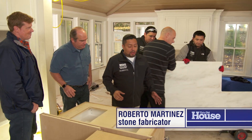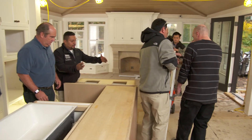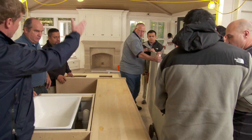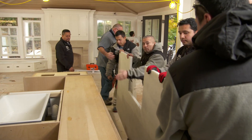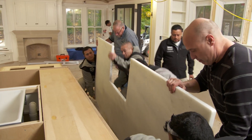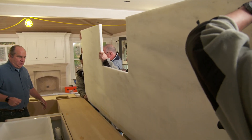So take us through the process — what are you going to do here? What we're going to do is main-lift this piece over the cabinet. We kind of need to go in at an angle where everybody's hands are added to the weight. We'll set it up here, set it up there. Should we help or get out of the way? Only 900 pounds — here we go. Watch your fingers!